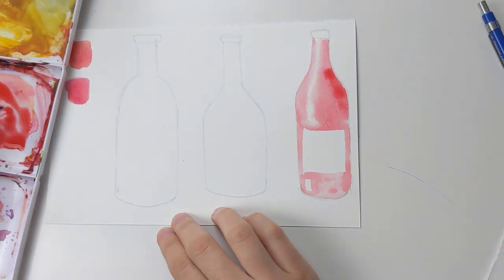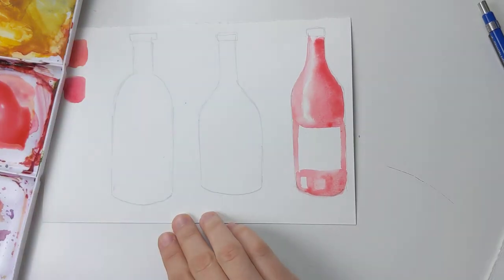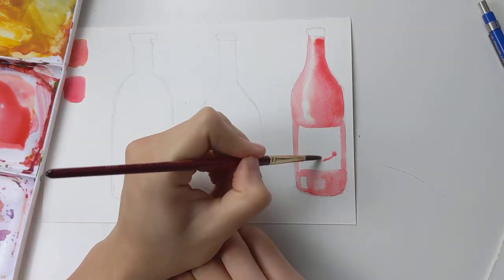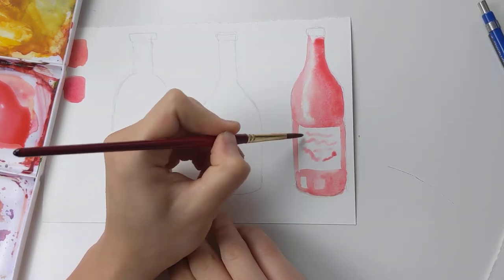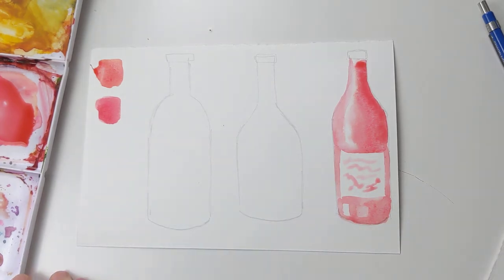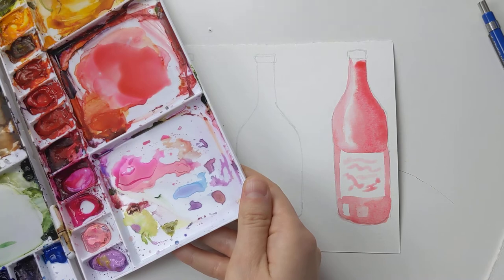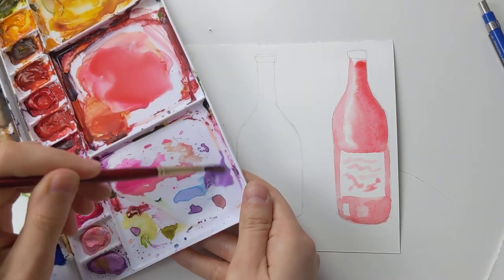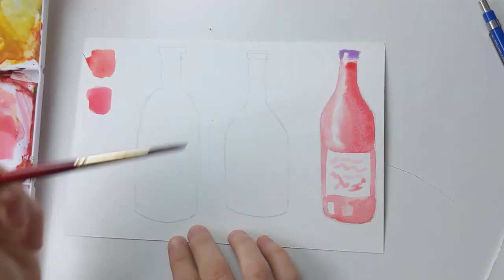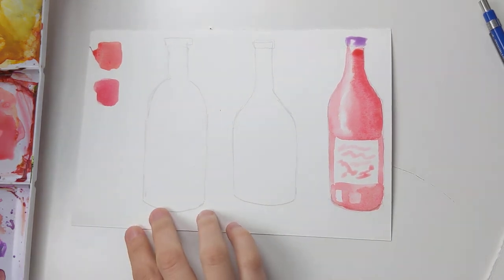You can go back in and drop a little bit more color on the opposite side of your highlight to give it a more interesting look. I'm gonna add a couple of little squiggles here and there to give the impression of a label, some writing, or a pattern. For the cork portion I'm just gonna use a little bit of lilac color, mix it with a little bit of purple, dilute it with tons of water, and paint the little guy at the top. I kept a little white space at the top to match the highlight on the rest of the bottle.